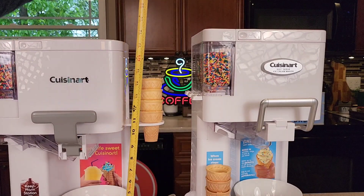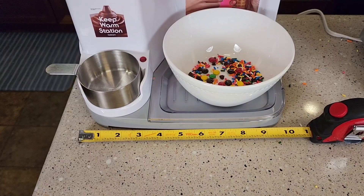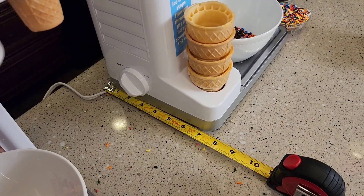Overall height: the new one's 17 and a quarter inches, the old one's about 18 and a half. Left to right on the new one: 10 inches, and 10 inches on the old one. Front to back: about 7 and a quarter, and about 7 and a half on the old one.